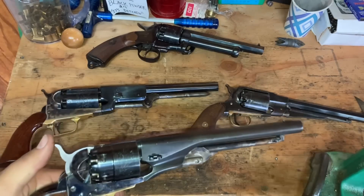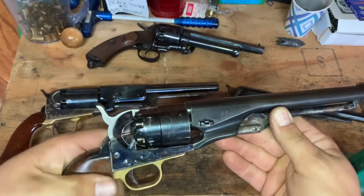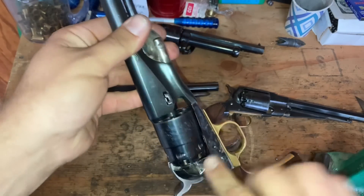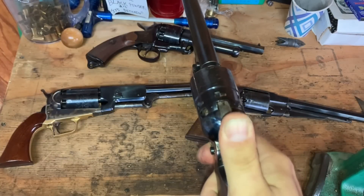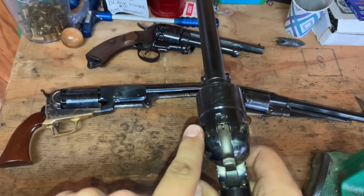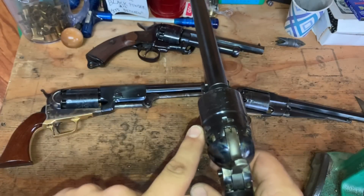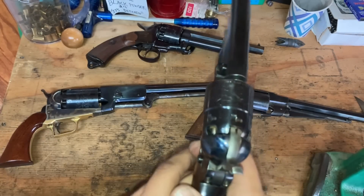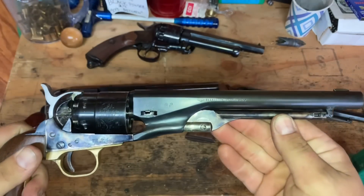So what the hell is a chain fire? A chain fire is something that can happen on a cap and ball pistol. What it is, is when you have your cylinders loaded and capped, you cock the hammer and pull the trigger, and more than one chamber fires at a time. It's not very good, and it's embarrassing to say the least.